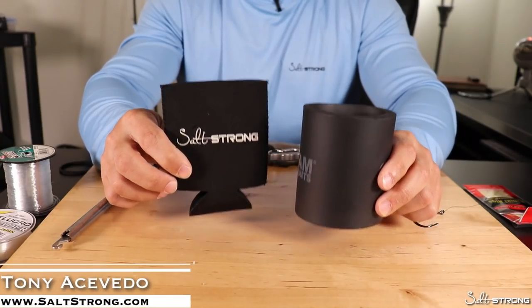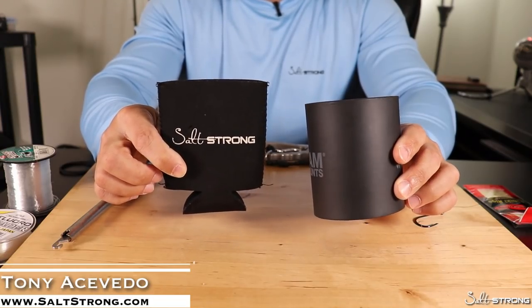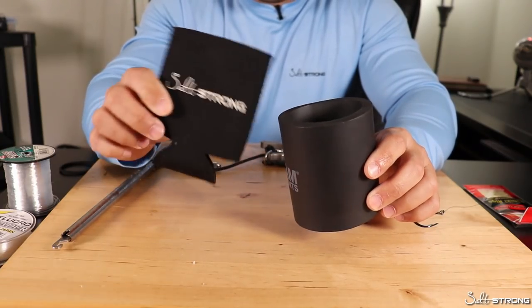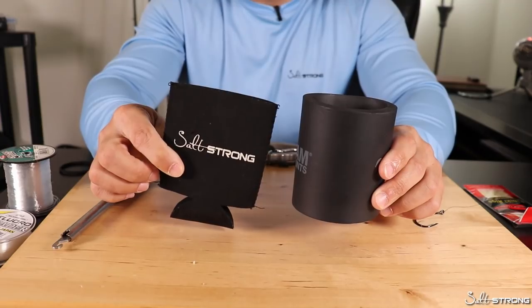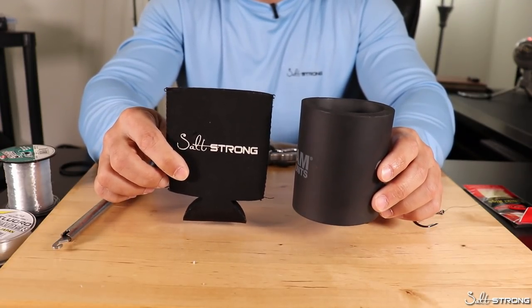In this video, I wanted to share with you guys some hacks for using beer koozies or drink koozies when it comes to fishing. A lot of us have a ton of these things laying around not being used and taking up space, so might as well put them to good use.